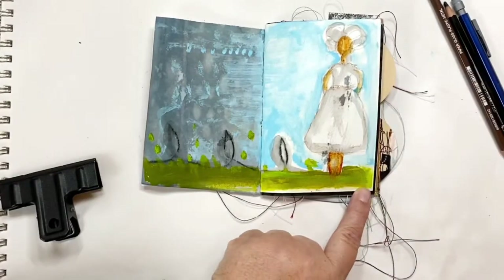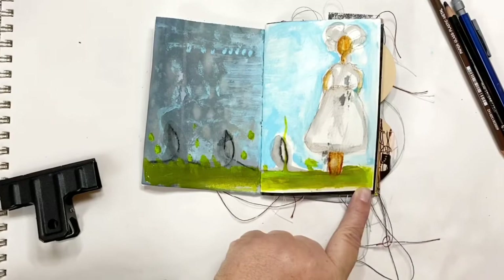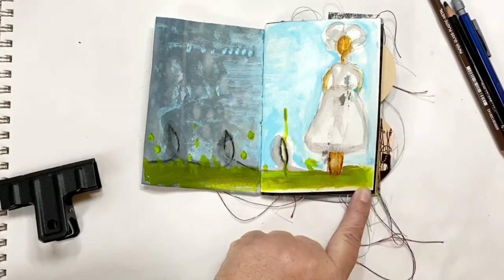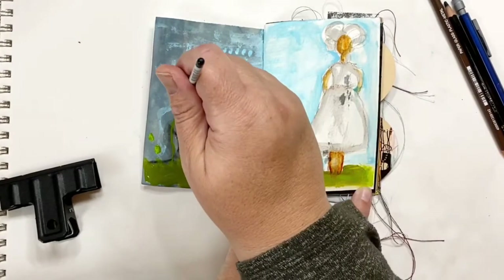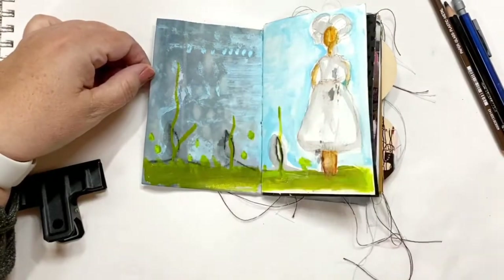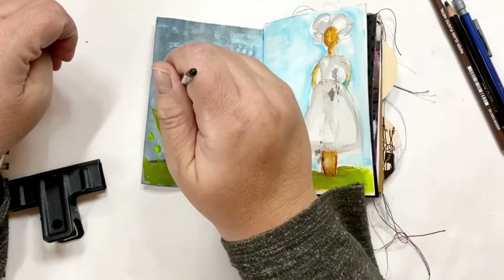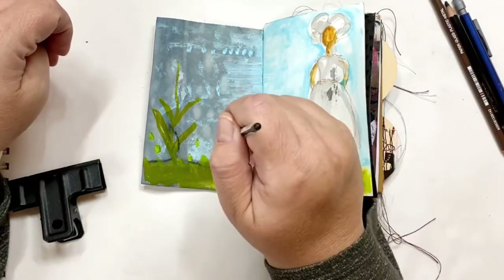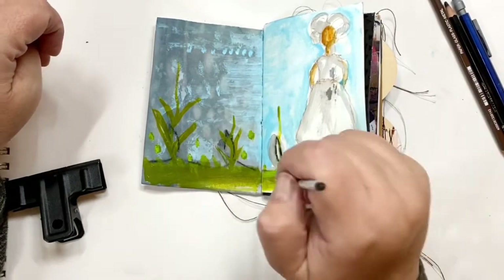Now I'm taking a finer brush and I'm going to add some flowers. So I'm just drawing the stems to prepare for some flowers — I'm not doing anything fancy, just doing some little leaves here. I live in Alaska, so everything is fireweed or daisies with me. So this one is going to be fireweed, I think.